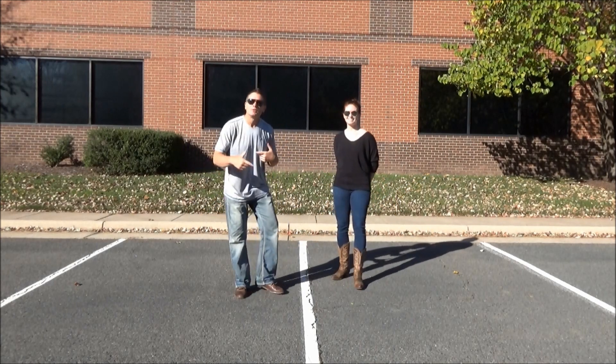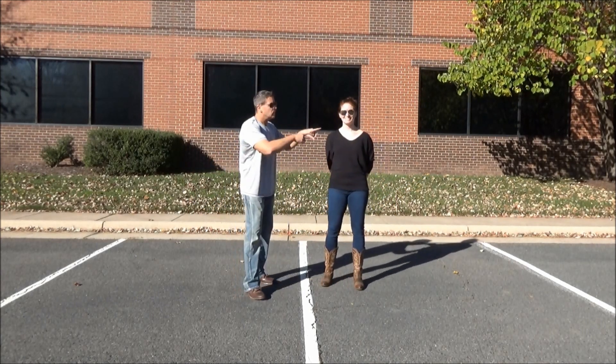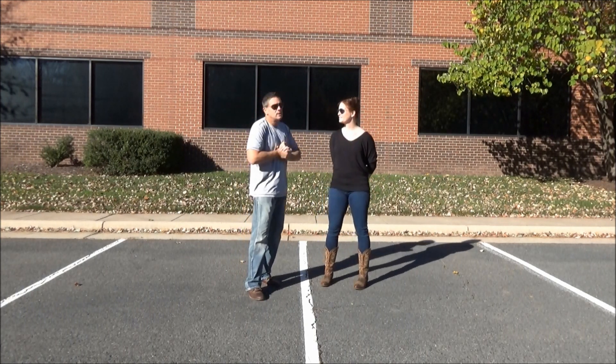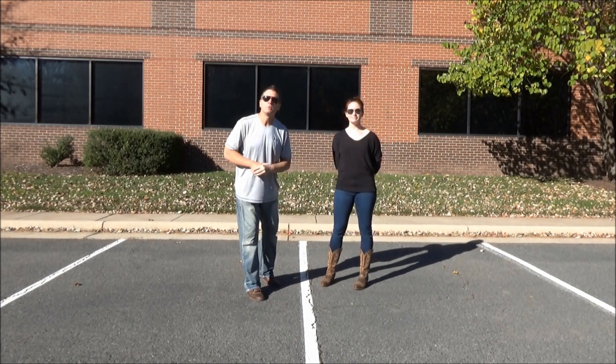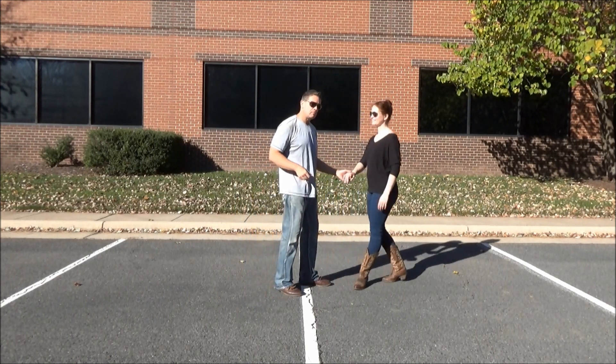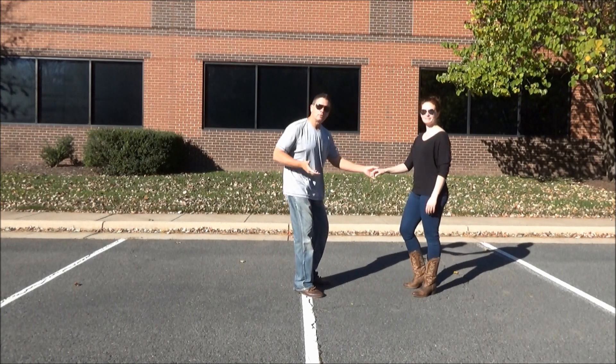Dancers, how you doing? Guess who it is? Don't worry about who I am, worry about who this is. This is Miss Lauren. Her and I are going to show you the move of the week — a brand new move never shown or shared before until today. Hope you like it. Hope you give it a thumbs up. First we're going to do it, then I'll show you how to do it.